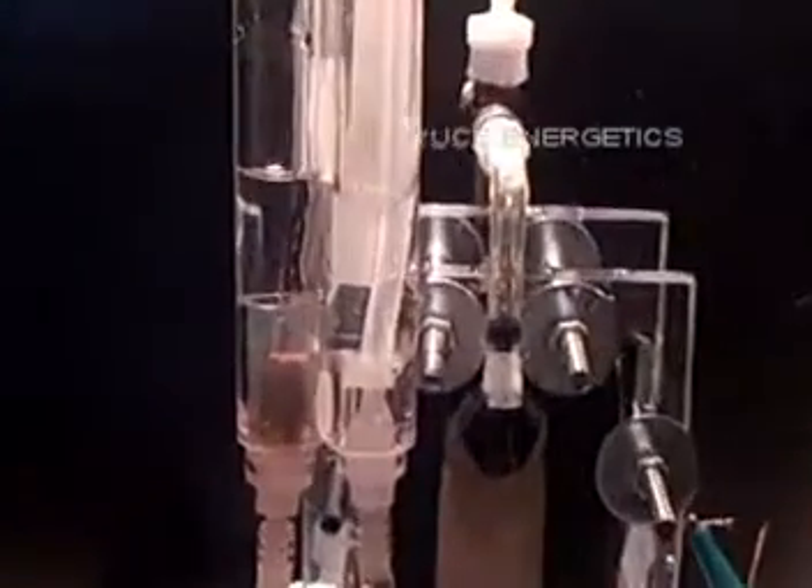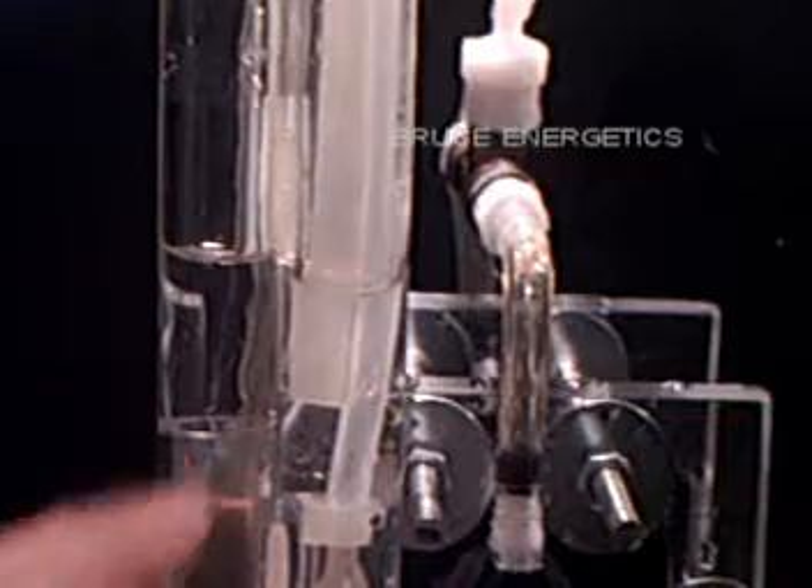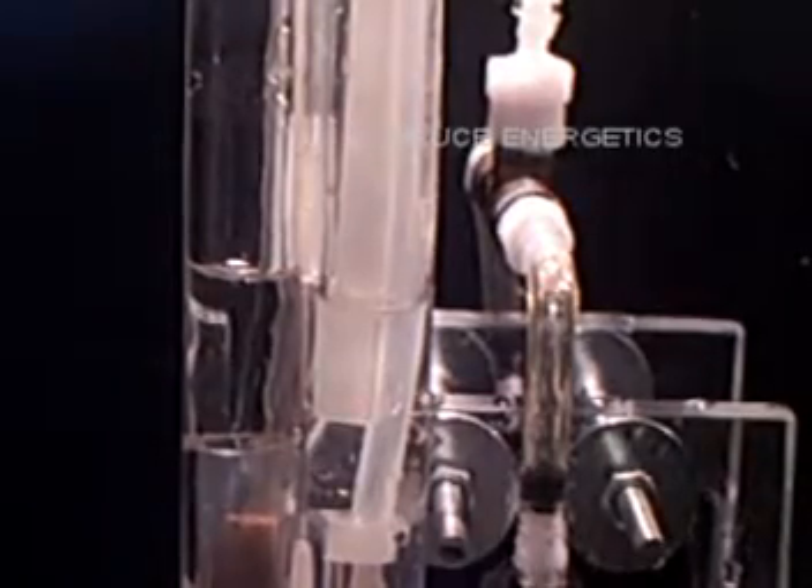Let me adjust the camera focus. You can see I have the vinegar level on this side and the water level on this side pretty much equal. For the most part this is rough estimate stuff, but you can see the vinegar is nice and clear and the water is also nice and clear. I'm going to fire it up and you can see how this thing runs when it's nice and clean.